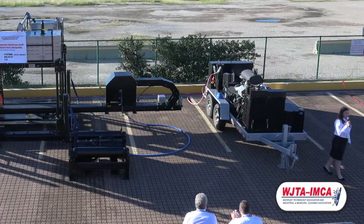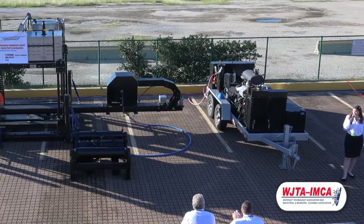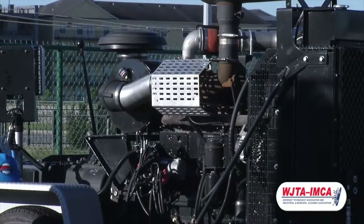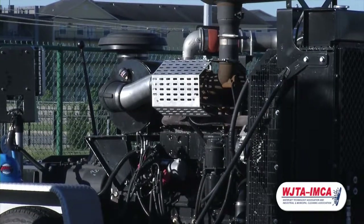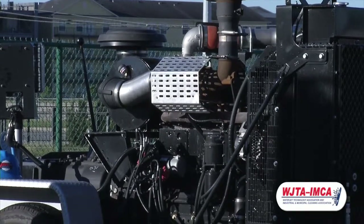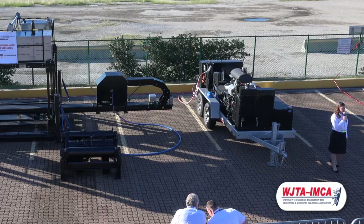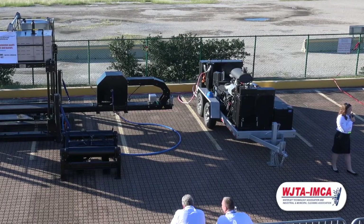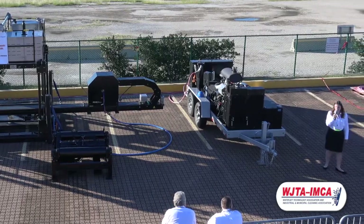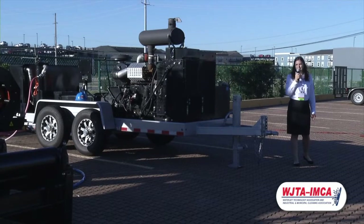The pump we have here today is rated for 365 horsepower. We also sell pumps that are 600 and 800 horsepower. This NX365 at 10,000 PSI generates 51 gallons per minute; at 20,000 PSI, 27 gallons per minute; and at 40,000 PSI, 14 gallons per minute.